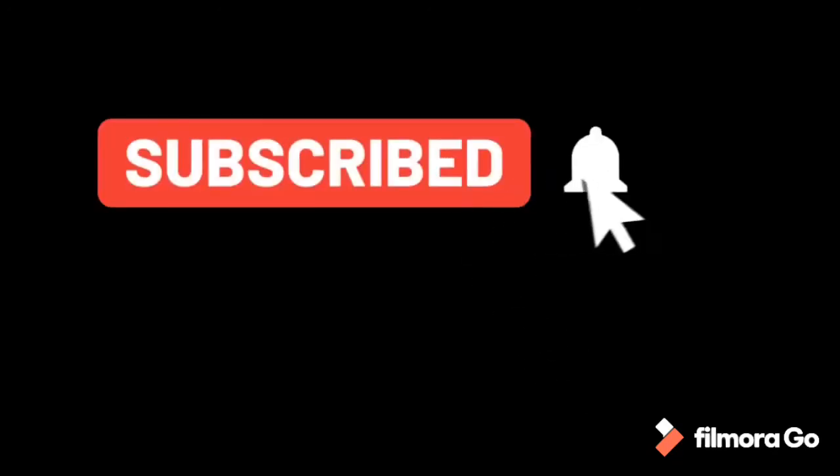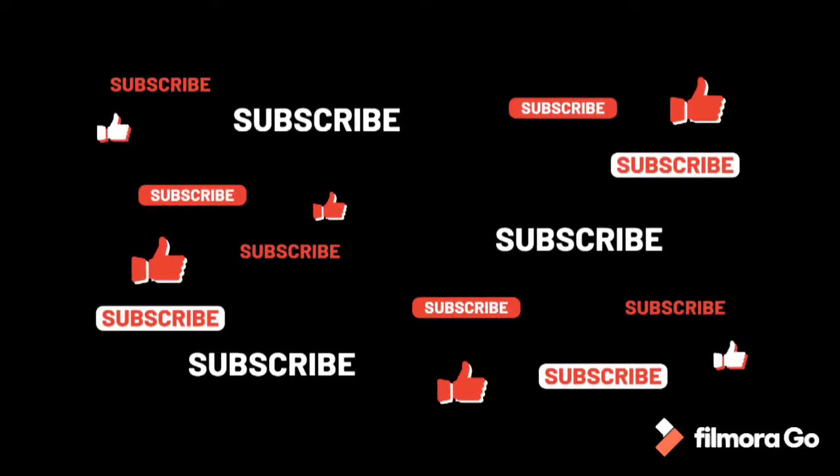If you find this video helpful, please like, share, and subscribe to my YouTube channel. Thank you for watching!